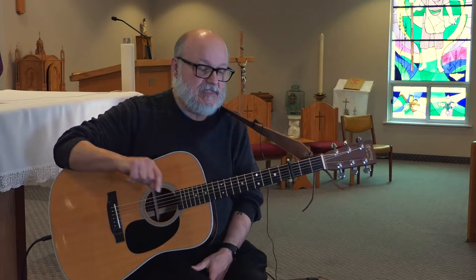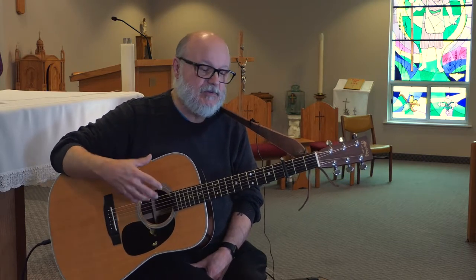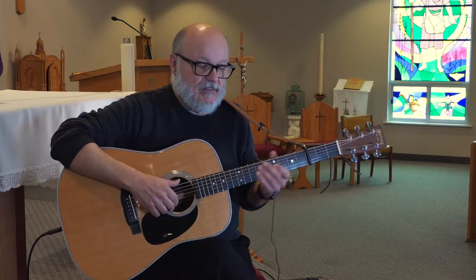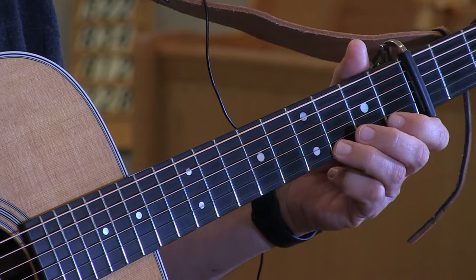The chords are written very nicely, and they suggest Capo 3, which I'm doing, which works out very well. This is in the key of C minor, so I'm playing A minor, G, D minor 7th, C — that kind of thing. So it really works out very well. The melody, once you learn it, is very nice.